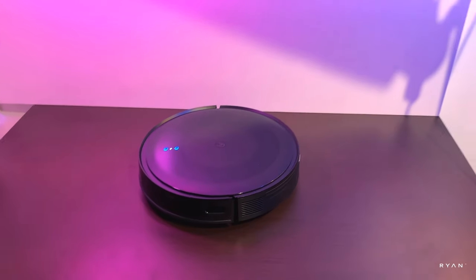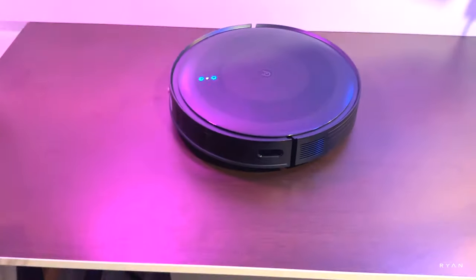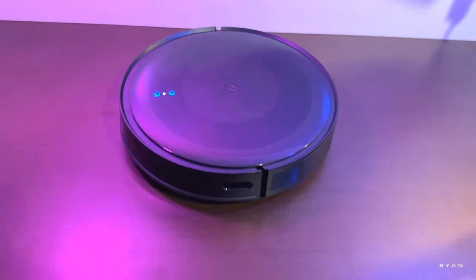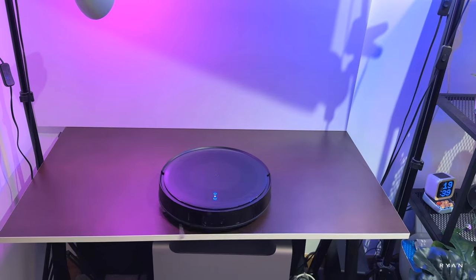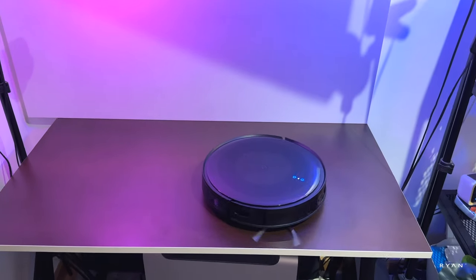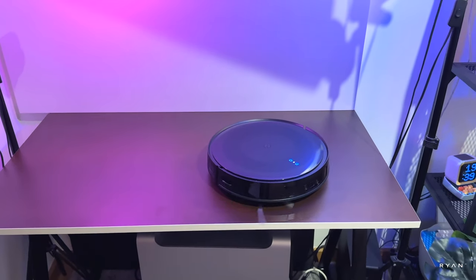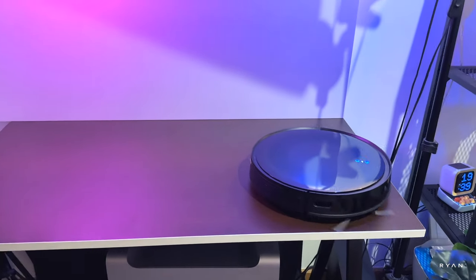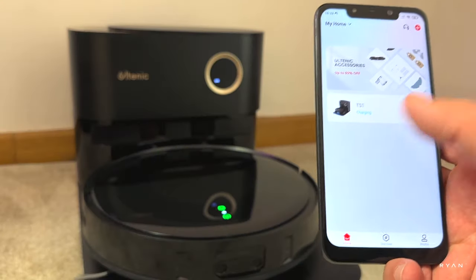Of course you'll want to see if the robot will fall off an edge, so let's test the drop sensors. As you can see, the drop sensors work correctly.